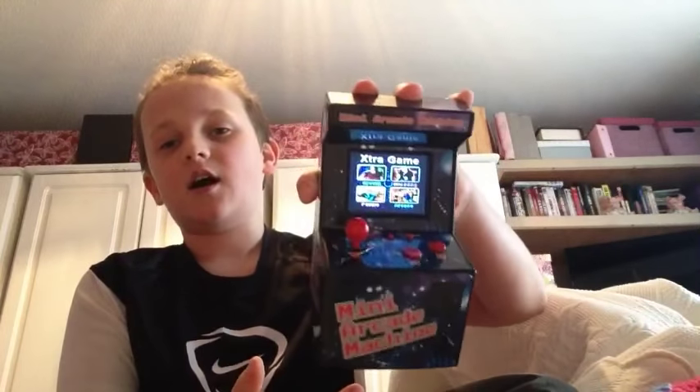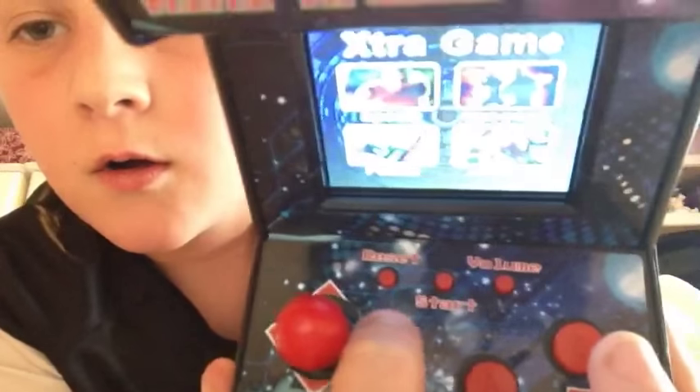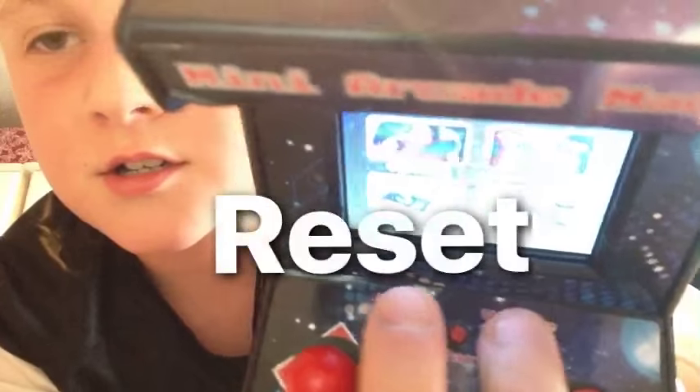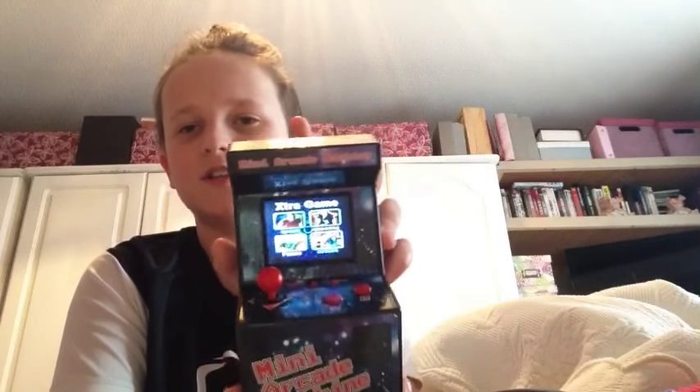If you don't have one, I definitely recommend it. I'm doing this because I haven't uploaded a video in ages. It's even got volume, start, and restart buttons. You can probably get it on eBay or something for about 30 pounds. It looks so cool — on the back it hasn't got anything and you can peel off the stickers.